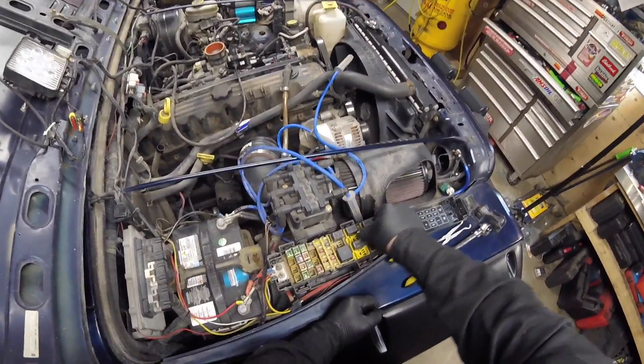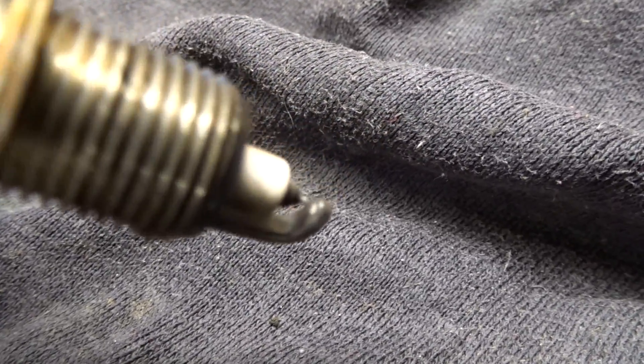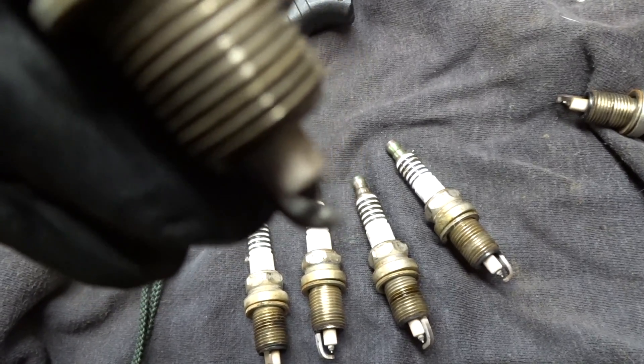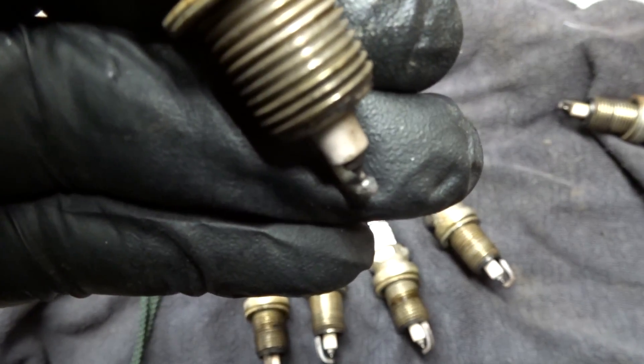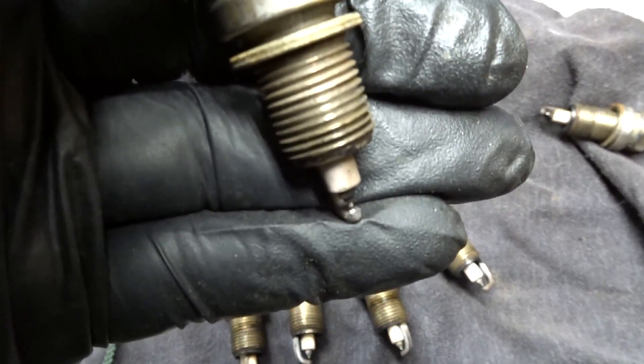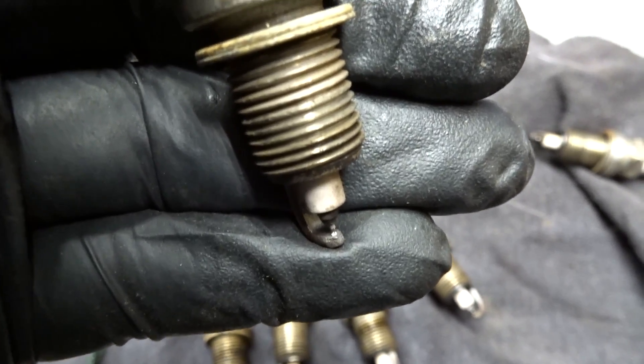We're gonna pull out the fuel pump relay so we don't fill the engine full of fuel — that wouldn't be good. Got all the spark plugs pulled out. It looks like little pieces of metal have slowly welded themselves on there over time. Probably chunks of the engine are breaking apart and fusing themselves through the spark plugs. This engine has treated me pretty well but it has definitely been taken to its limit.